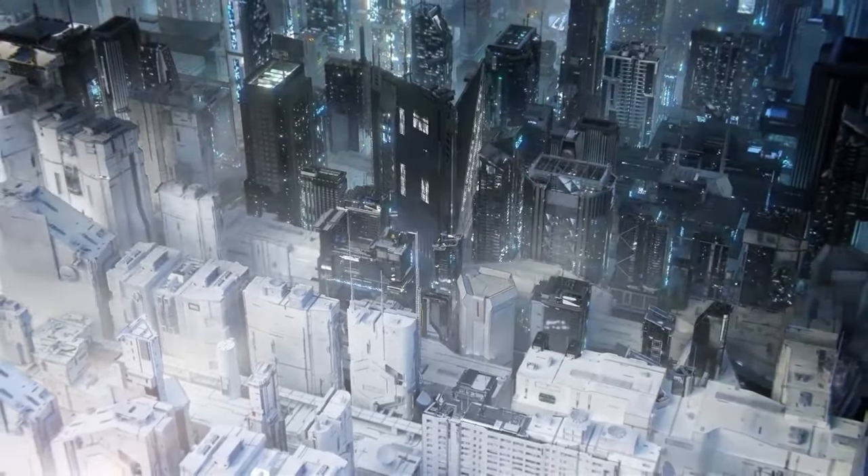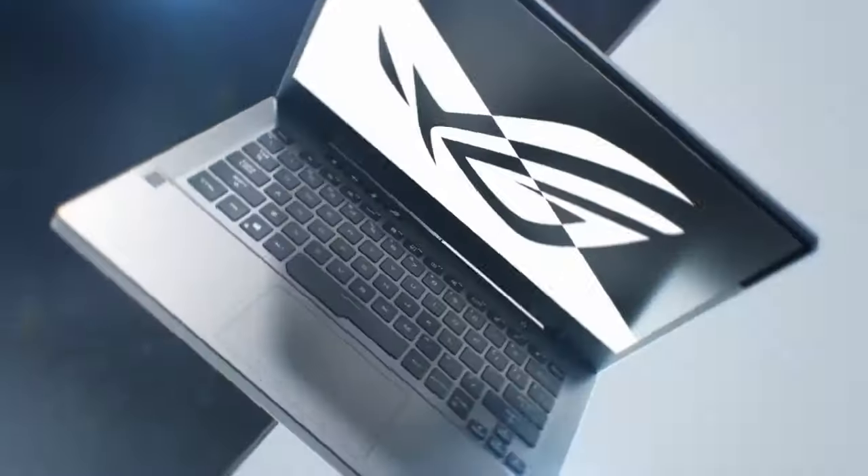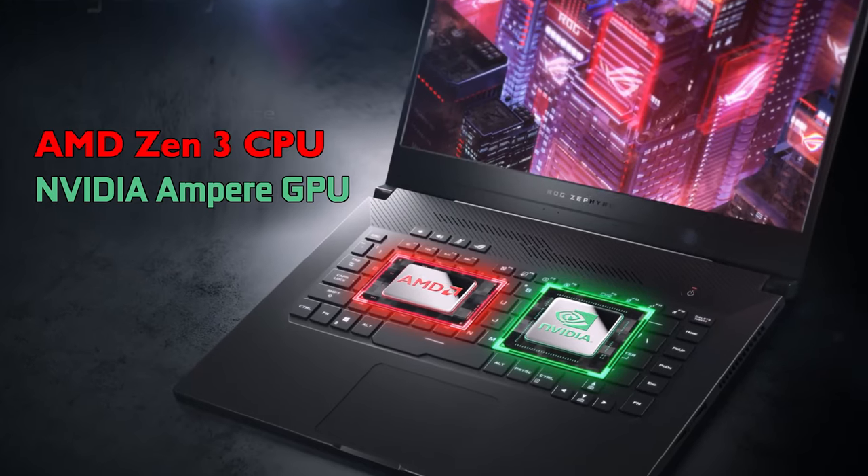The updated version of the ASUS ROG Zephyrus G14 GA401 has some interesting new things under the hood, like AMD Zen 3 CPUs and NVIDIA Ampere GPUs. Powerful hardware fitted in the shell of a compact 14-incher — it may sound exciting to a lot of you.